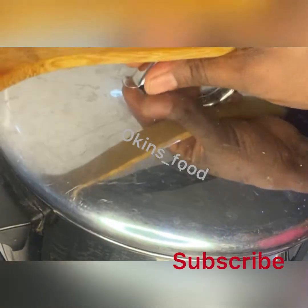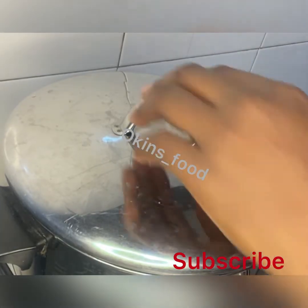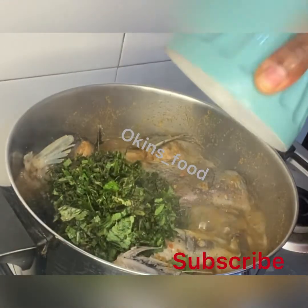If you like a lot of pepper and want to add more, you can add red pepper at this stage. We also add uziza leaves.